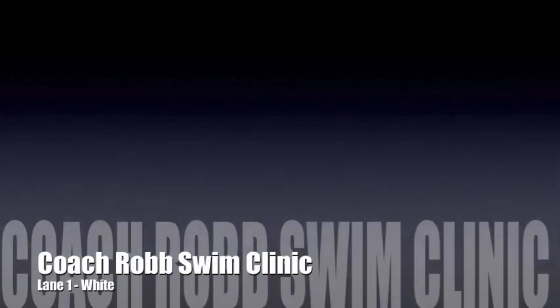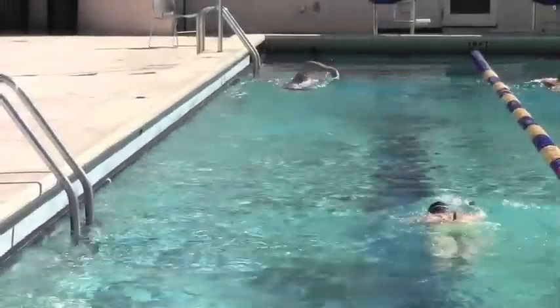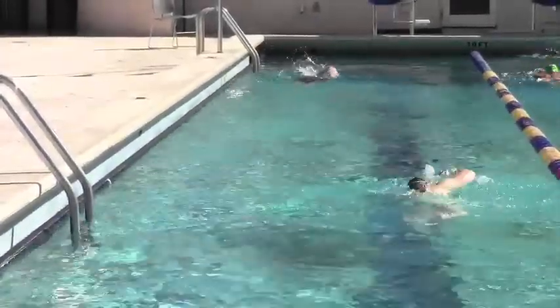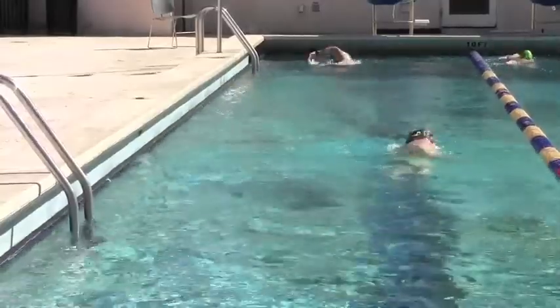Let's take a look at your swim during the warm-up. The first thing I want you to notice is your hand never stays out in front of you. This is what I was illustrating to you on the deck — as soon as your hand enters the water, you're pushing straight down.